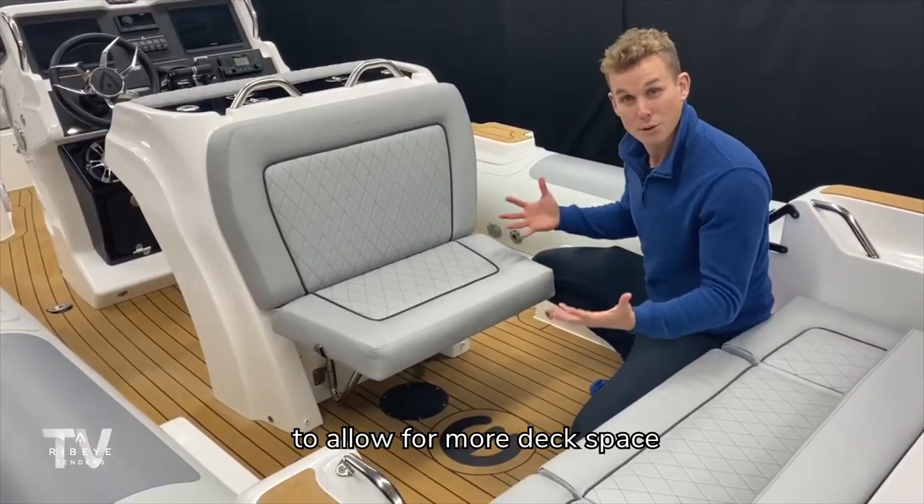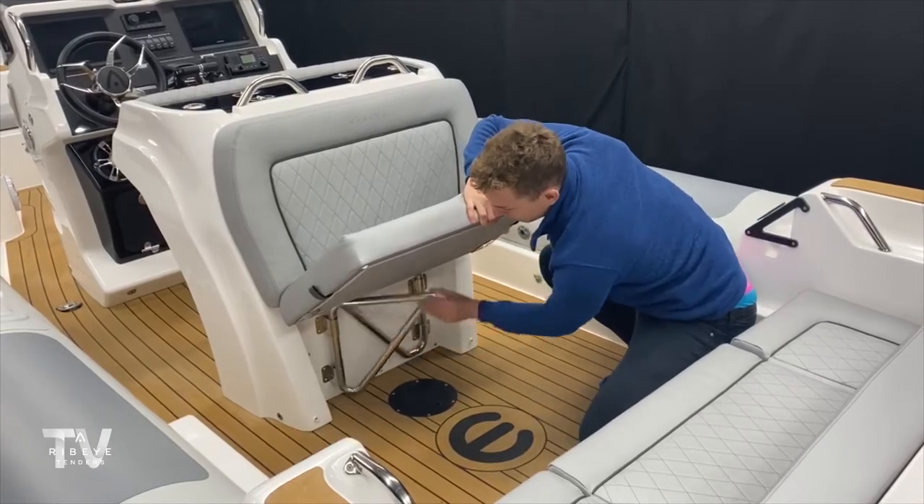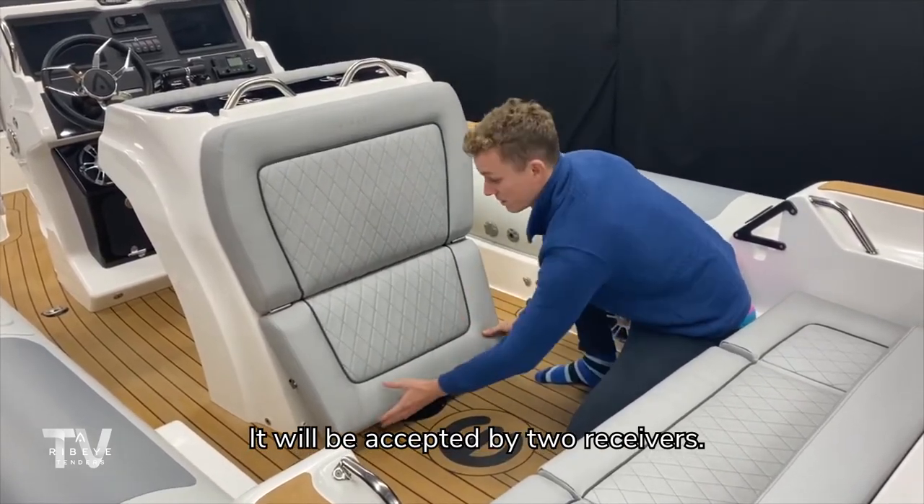For stowing this seat to allow for more deck space, you simply lift up this base piece, push in the stainless supports, and as you push this seat down it will be accepted by two receivers.